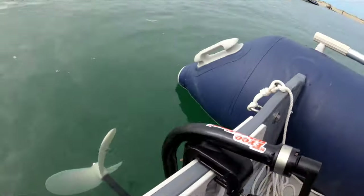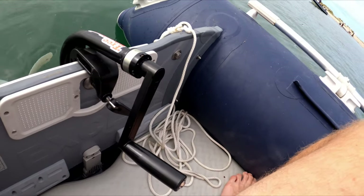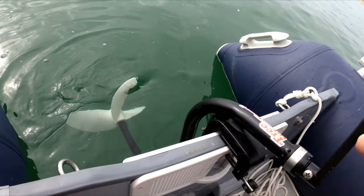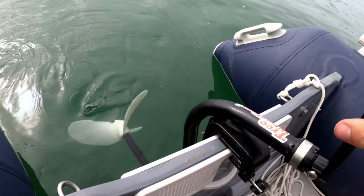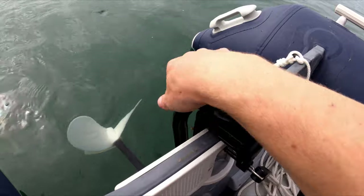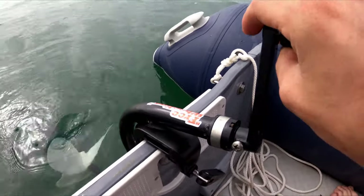It attaches like a normal outboard. For every single turn of the handle it turns the prop three or four times — that's your gear reduction. I don't know whether that's going to be a weakness at all, because I think that's all in this bit. Then there's a bendy shaft that goes down to the outboard prop. Let's do some speed testing.